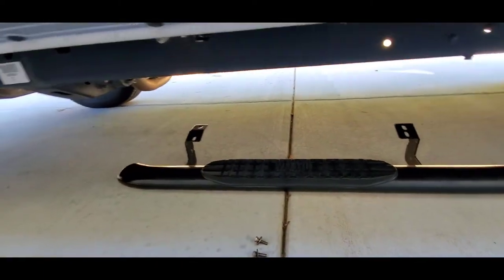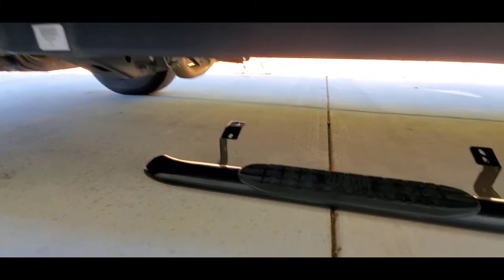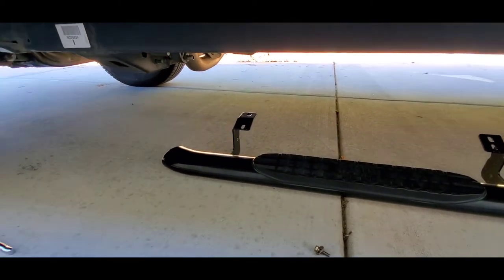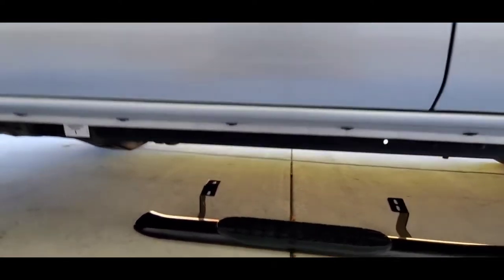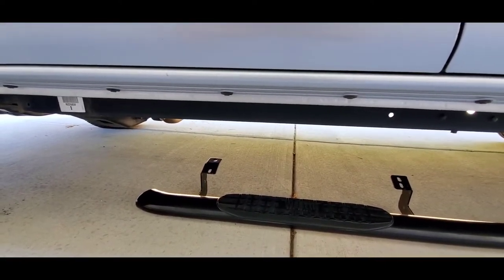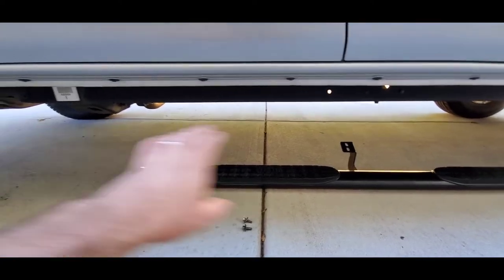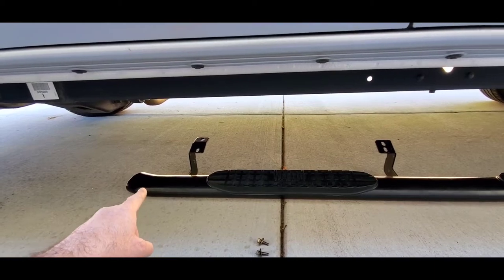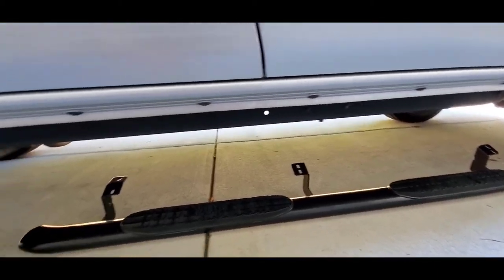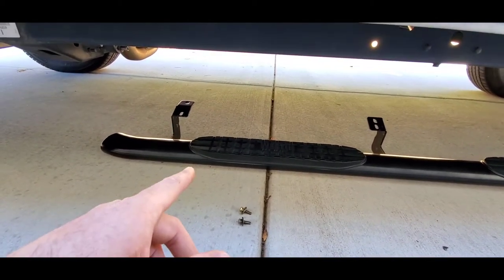This is just a step bar or nerf bar, and if I can hit this I'm probably gonna end up sliding down the frame or down the step bar. But I'm mainly putting these on because I've got a seven-year-old daughter and a five-foot-six wife who like having something to step on. My old truck was a Ram and it had running boards — just one big plastic cover along the side — so this will be a slightly different look.